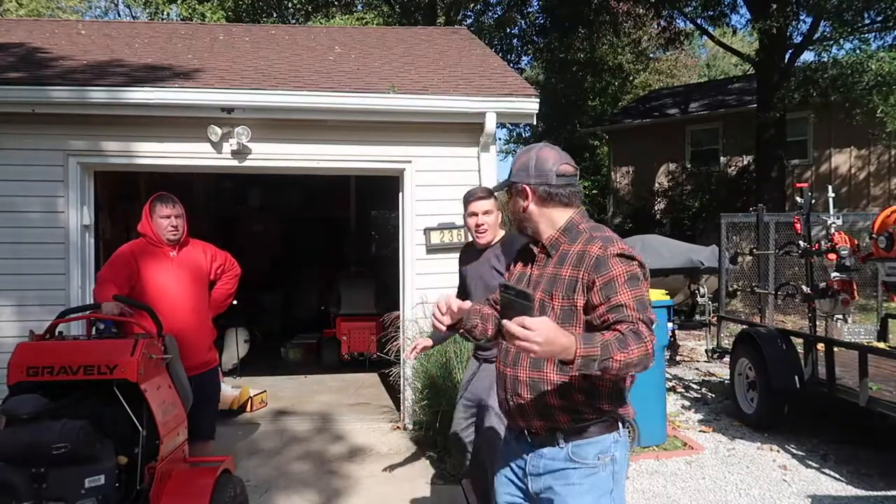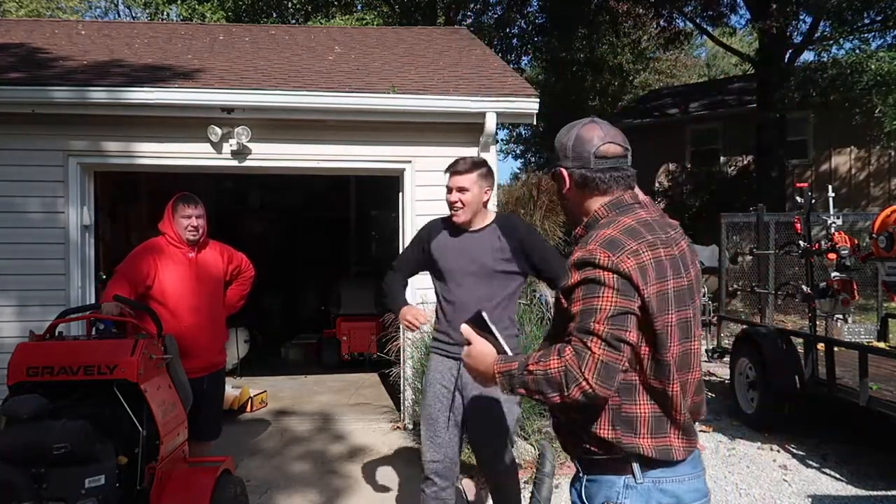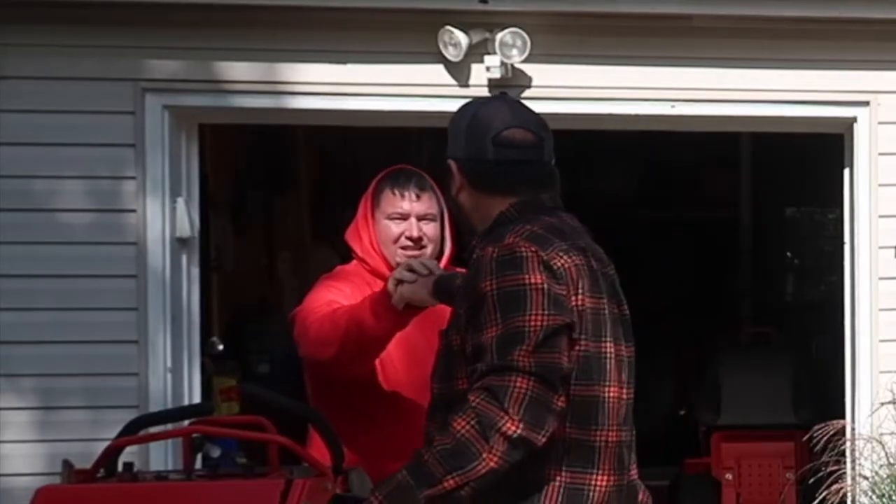Oh hey, got this new transporter app on my phone — I want to see if it works. We need to be going over to Andy's house. We're going to be installing some trimmer racks on his trailer. Here we go, let's see if it works. Oh my gosh, it works! Wow, that was awkward.